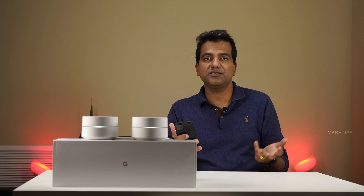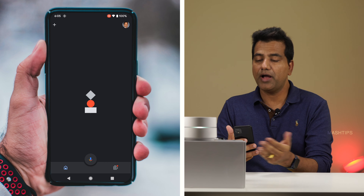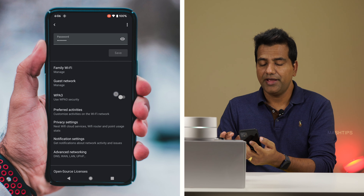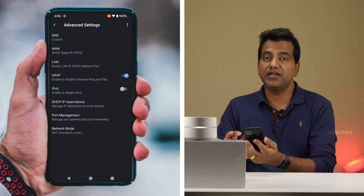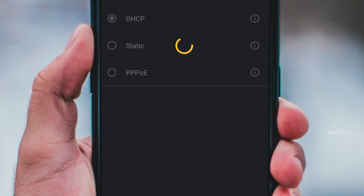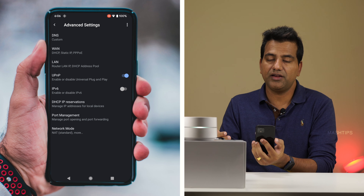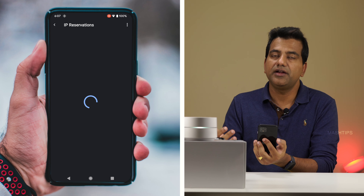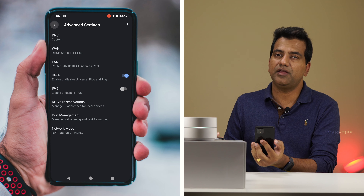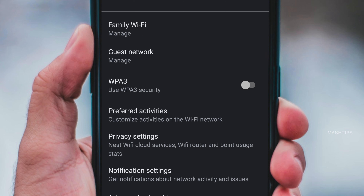There are also a couple of advanced settings useful for Google WiFi users. Open Google Home, go to WiFi Settings, tap the Settings button to get primary network information, and scroll down to Advanced Network Settings. Here you can set a custom DNS, check WAN status, set DHCP, enable the IPv6 standard for your WiFi network, and set DHCP IP reservation if you want to give a particular device a static IP address. You can also do a factory reset right from this screen.